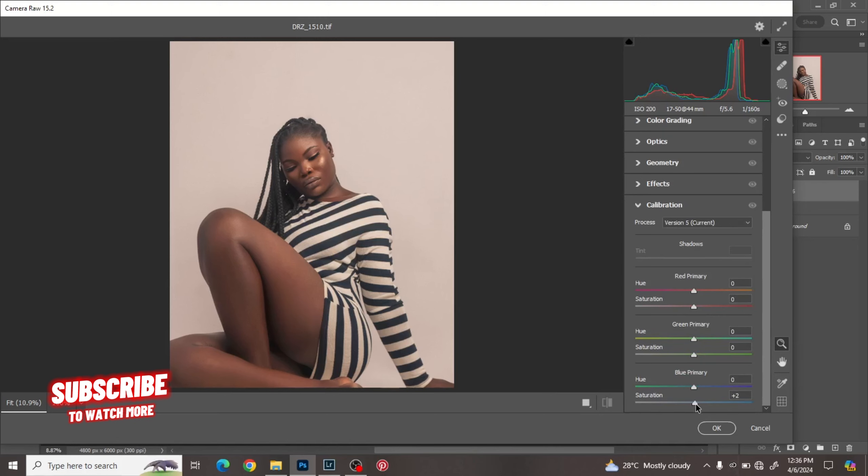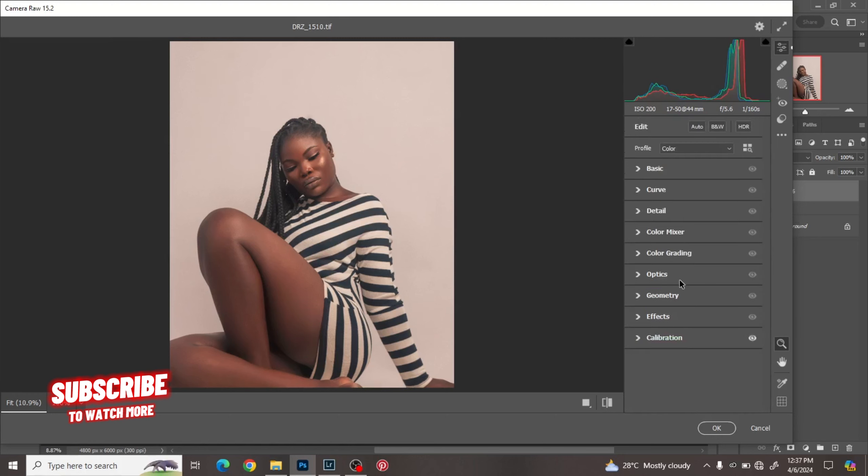I'll work on the blues first — increase the saturation and toggle the hue to see what I like. Color grading is about the feel — how do you want your image to feel. For the reds, I'd advise you not to manipulate them too much because the reds affect the skin tones.